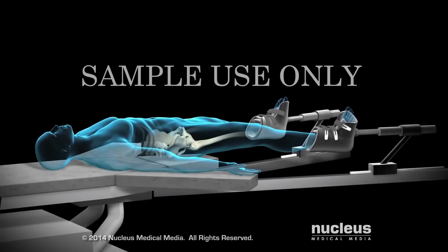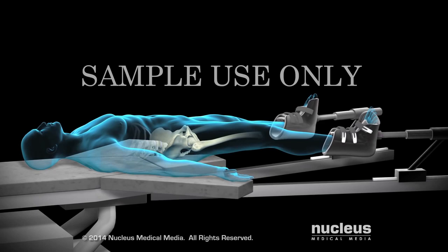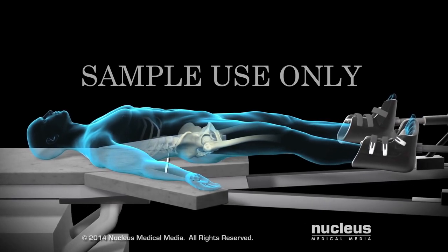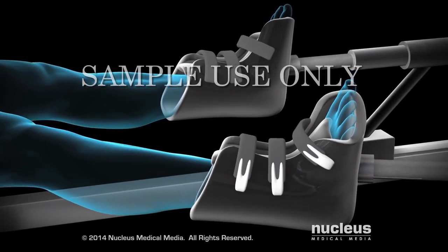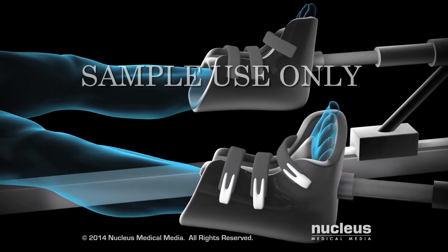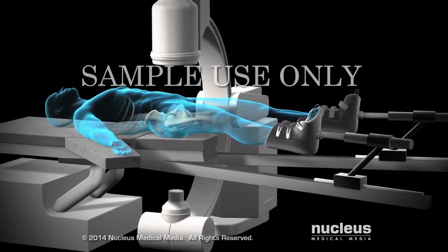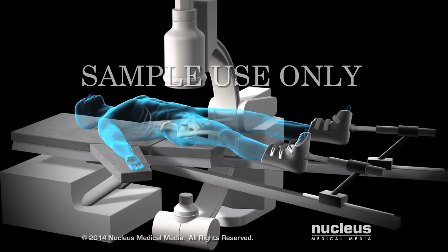During a direct anterior total hip replacement procedure, you will lie on your back on a specialized table, enabling your surgeon to perform this minimally invasive operation. Your feet will be placed in boots attached to the table, allowing your surgeon to position your legs as necessary to gain access to your hip joint. A fluoroscopy machine may be used during the procedure to help your surgeon position your prosthesis more accurately.